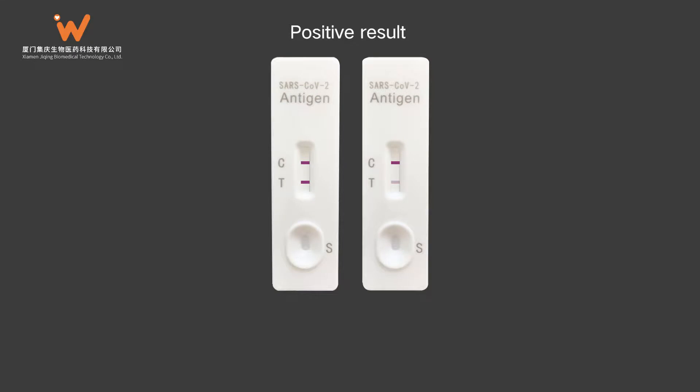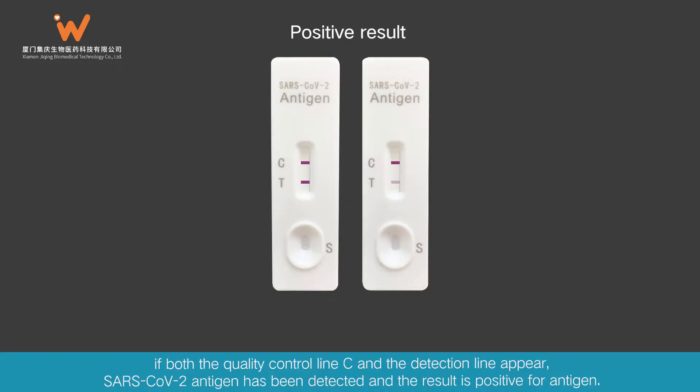Positive Result: If both the quality control line C and the detection line appear, SARS-CoV-2 antigen has been detected and the result is positive for antigen.